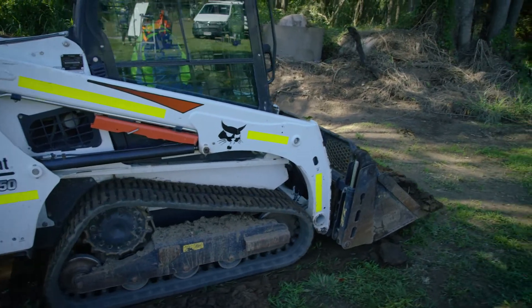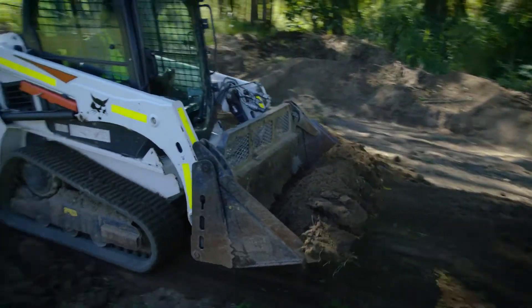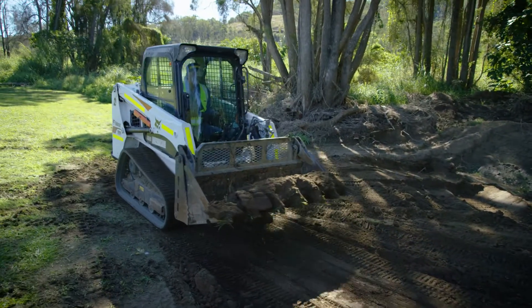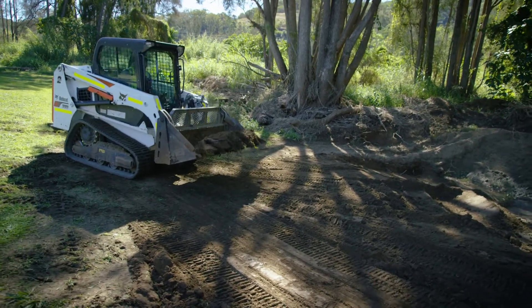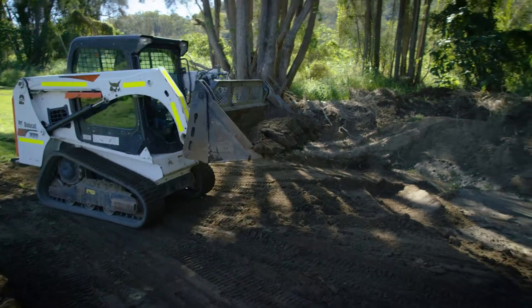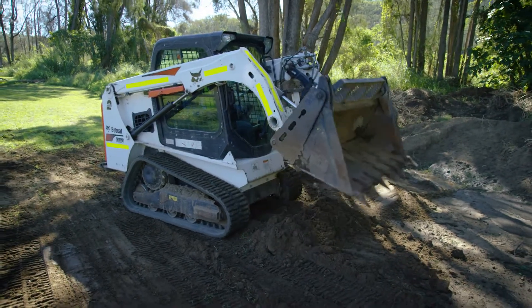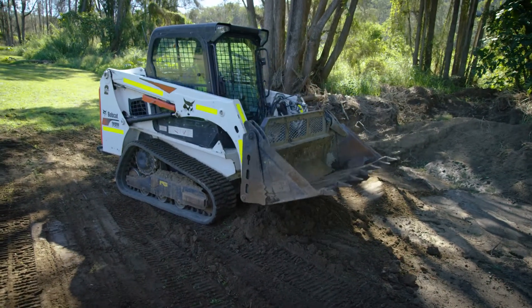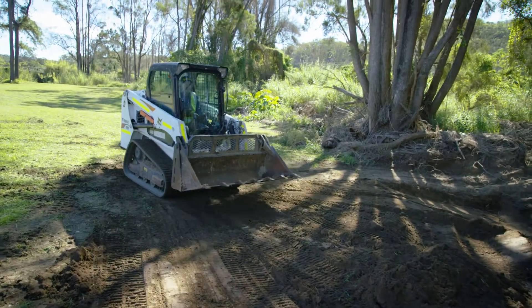Scoop up — learn to crowd that bucket, lift slightly and reverse up. Then for tipping out: once you understand it, learn to lift your bucket slightly. Never too high — always keep your bucket at a reasonable level. Tip the material out on the ground, watching your bucket doesn't hit at the same time. Crowd your bucket back, reverse up, and then just repeat the process.